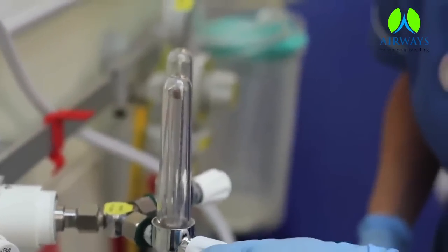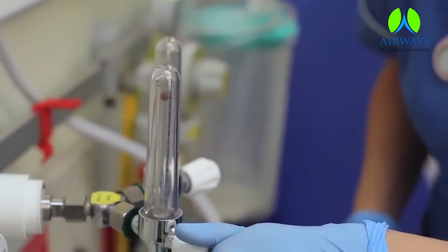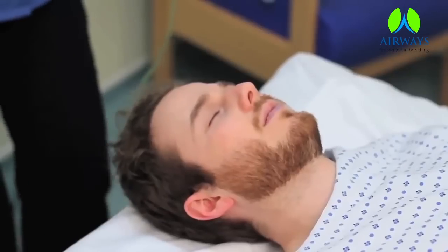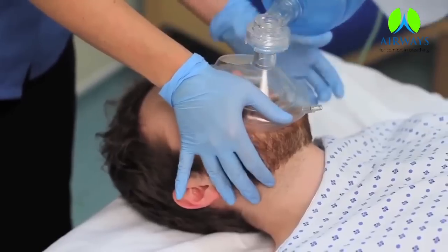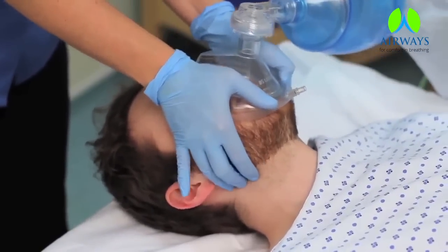Attach the tube with oxygen supply and turn on the oxygen. Place the mask on the patient's face. Be sure for the right sized mask. Hold the mask ensuring nose is suitably covered.